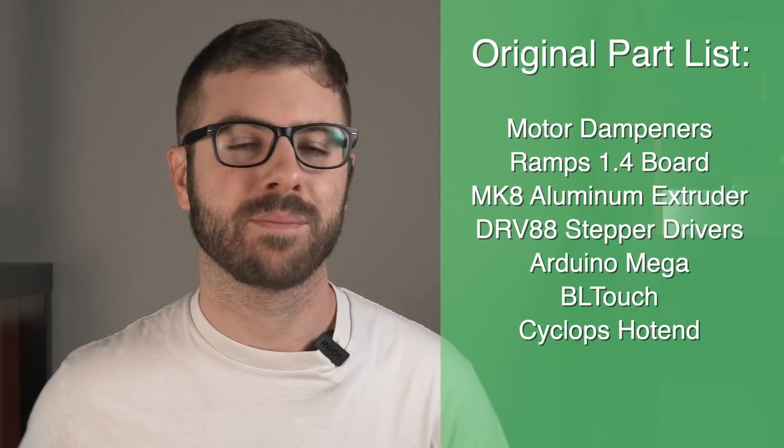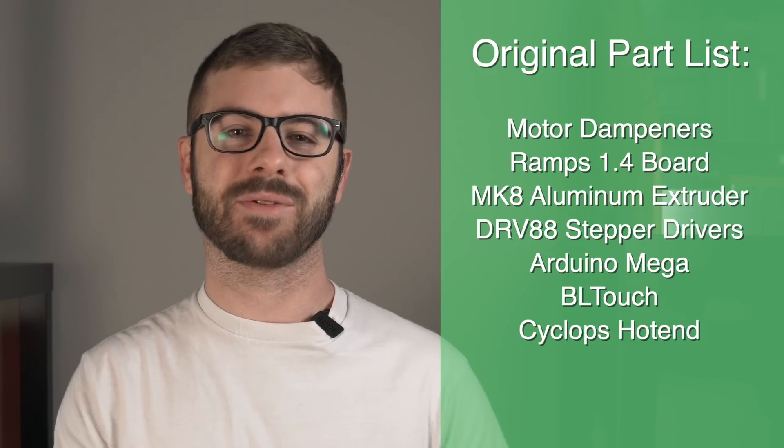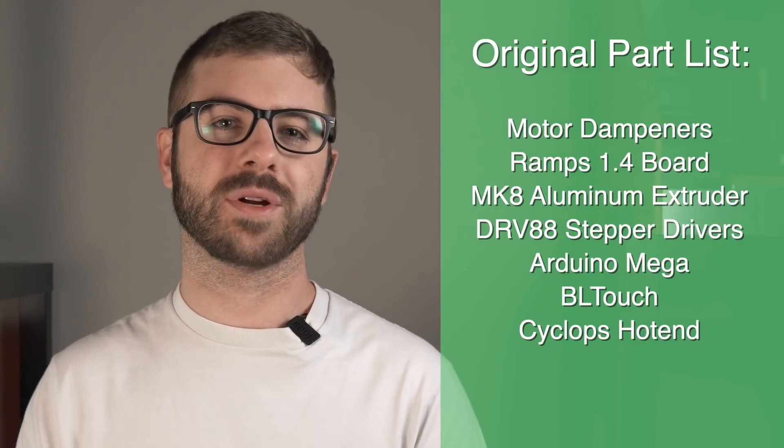Secondly, I don't think it's any surprise that I am known to take on a bit more projects than I probably should, and the Anet AM8 is just one of a few projects I have started that I have not fully completed because of that. When I started the AM8 build I was super excited, but as time progressed and I started doing other projects it became less and less of a priority. On top of that, some of the components I had originally sourced — like the Arduino and RAMPS mega board — seemed archaic with all the new boards that had come out since I originally put together the bill of materials.